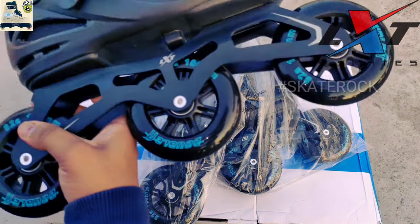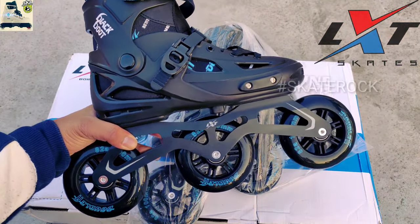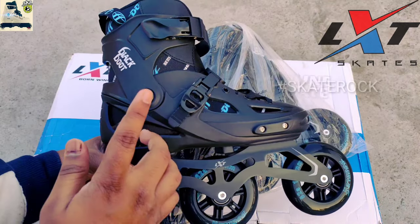You can also see silica gel included to prevent moisture damage to your skates. And here on the side, this is the left skate. These are the best and professional tri-skates in a black and blue color theme which is very attractive and stylish.